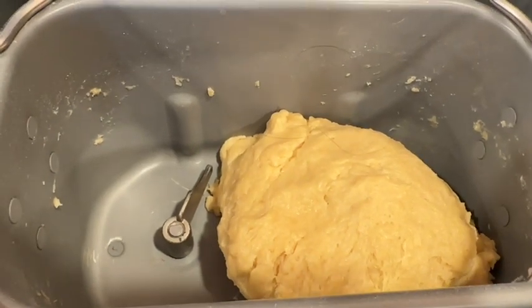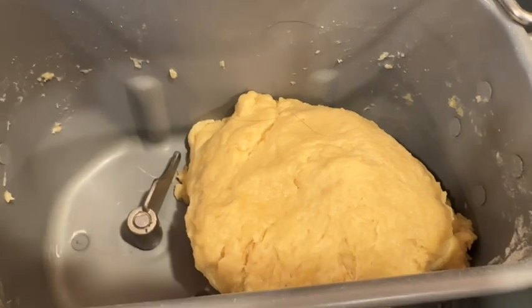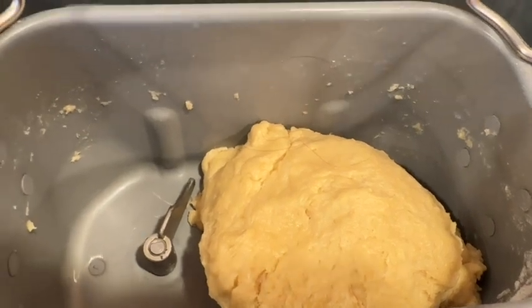I ended up adding about two tablespoons plus about another teaspoon-ish to this dough. So you've got to be a little patient. You've got to watch it. What I do, because my machine has a rest time of 23 minutes on the dough cycle, I set a timer for 28 minutes.